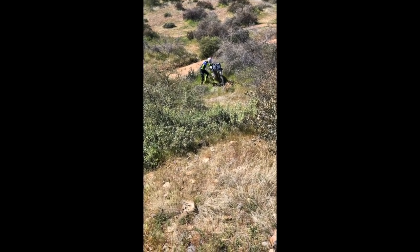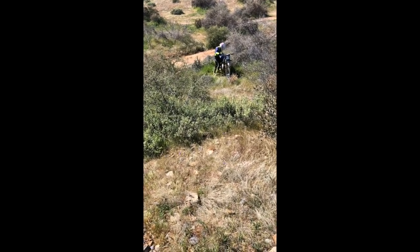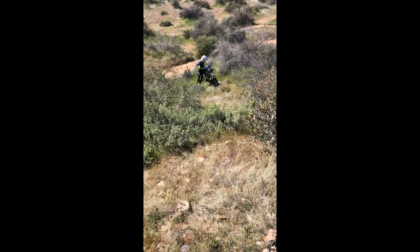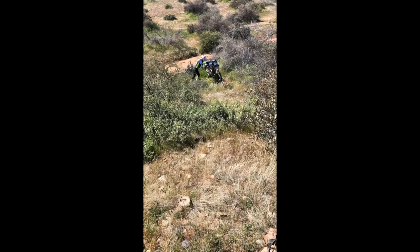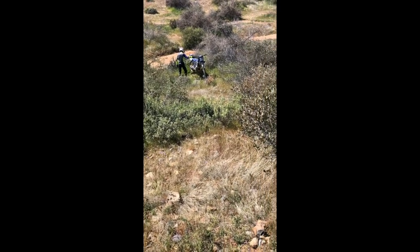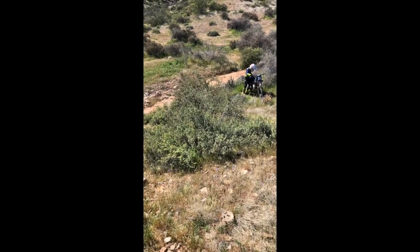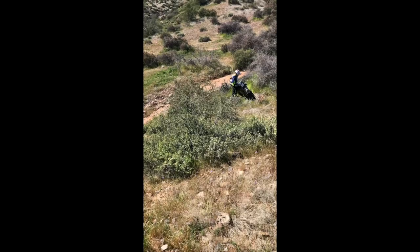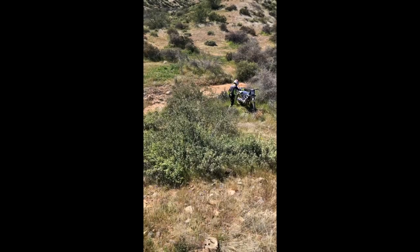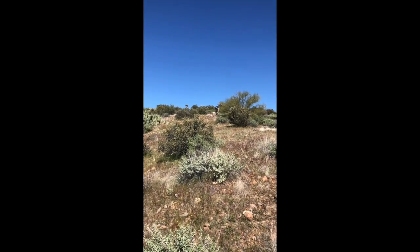There you go. There you go. Grab the subframe in your left hand and rip the rear tire down in that ravine. There you go. You're almost there. There you go. It's just like this 10 feet here. You see where my bike is? Once it gets up there, it's pretty easy.